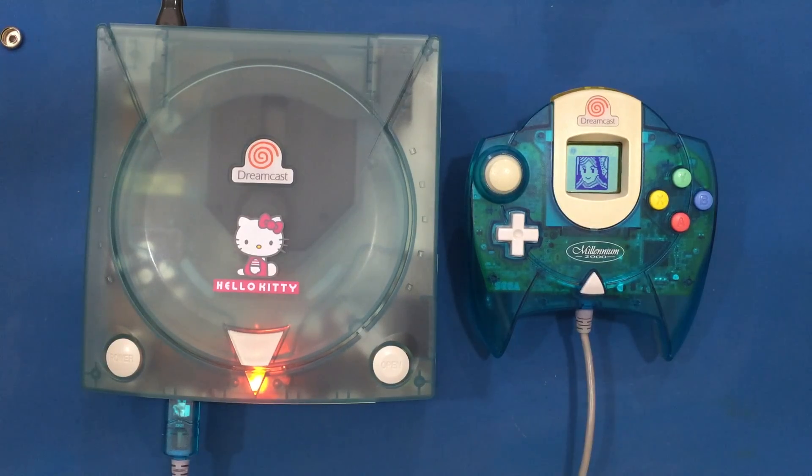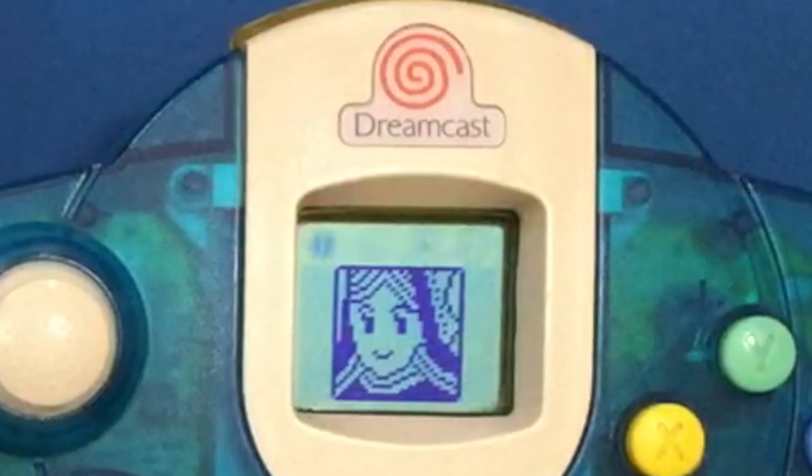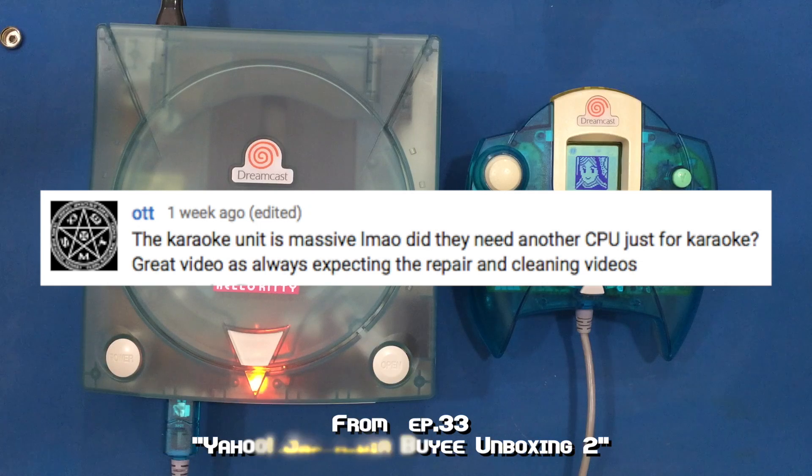That answers your question — unplugging or plugging in a good, non-broken controller will probably not break your Dreamcast. On to the next question, and this is from Ott: the karaoke unit is massive — laughing my ass off — did they really need another CPU just for karaoke?